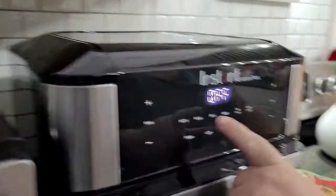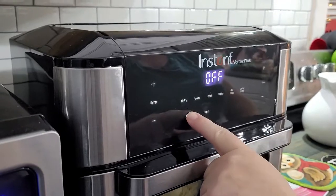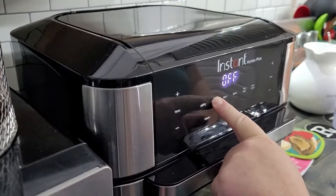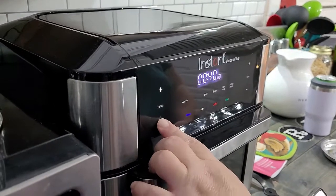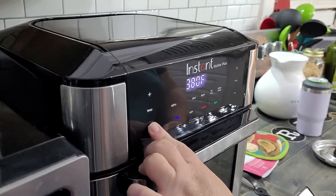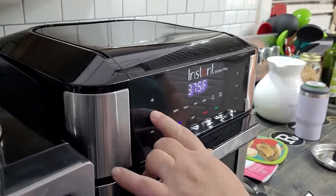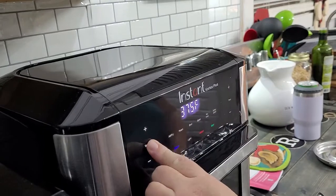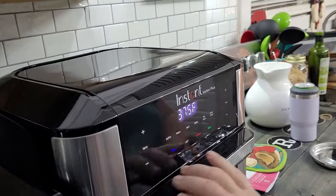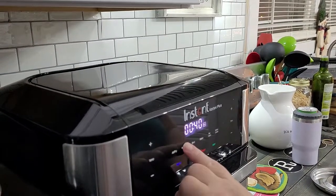So close that — all the instructions come up. Roast? I don't know. We select Roast at 375°F. You've got to hit Roast after you do temperature. There we go — 40 minutes. Roast.